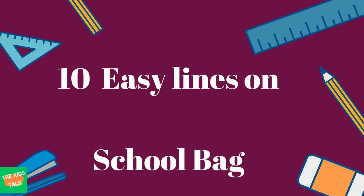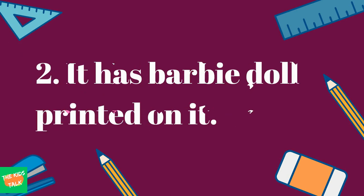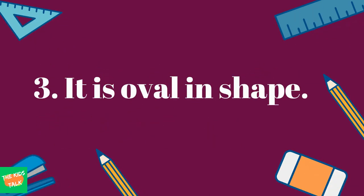Hello friends, welcome to our channel The Kids Talk. Today we have 10 easy lines on my school bag. My school bag is pink in color. It has a Barbie doll printed on it. It is oval in shape.